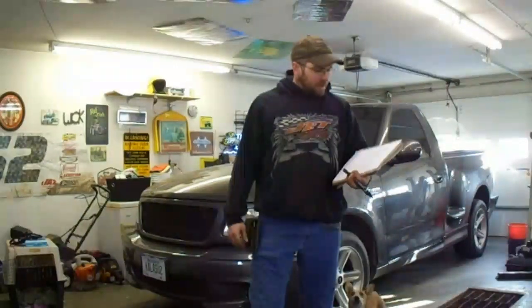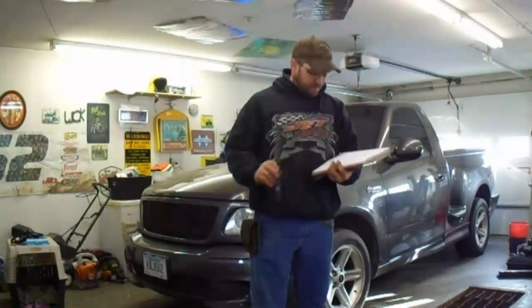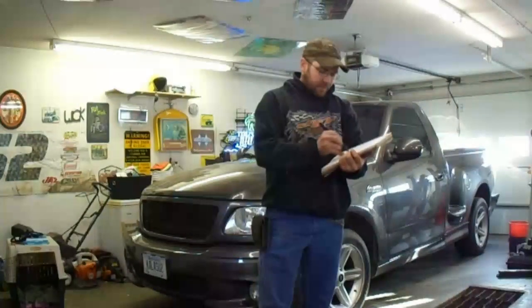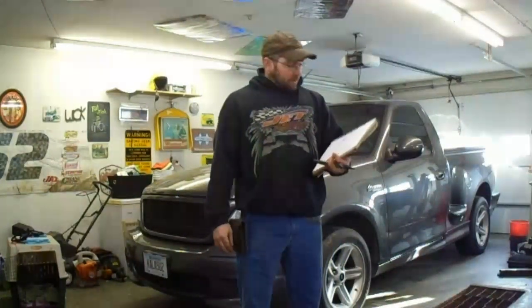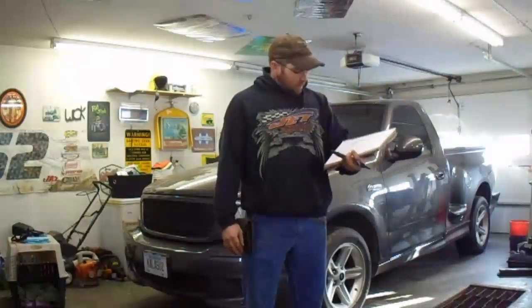Good afternoon YouTube. This opening scene brought to you courtesy of a question by Noah David. I've got a project here in the garage and I figured now would be an appropriate time to answer a couple of quick questions, given the nature of the project that I've got going on.